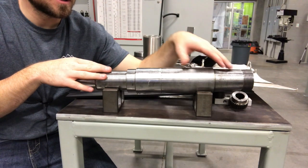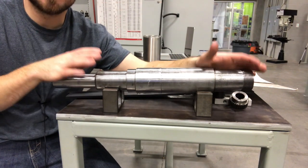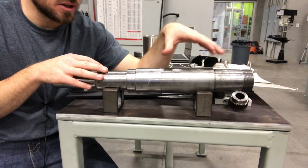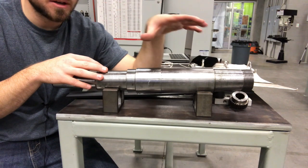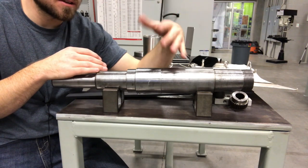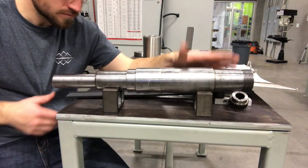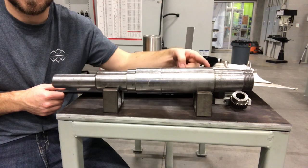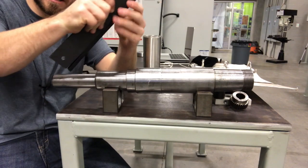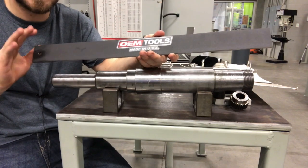I wanted to spend a couple minutes talking about shafts that have become bent or warped. Typically, if a shaft has to go a long distance, sometimes it will get bent. It's not something you see a lot of, but it is a good idea to watch for it. One thing you can do is take a straight edge and compare it to a specific flat surface. This is the longest shaft that I have. We have a precision straight edge that we use — it's got a nice little plastic cover so you want to remove that. This straight edge has been ground within about five to ten thou.